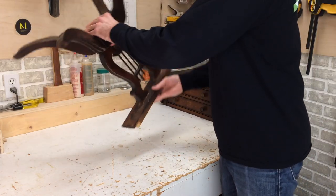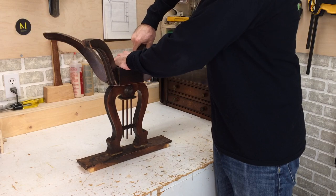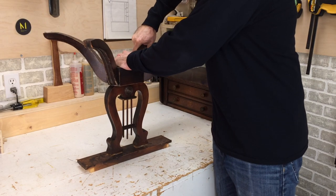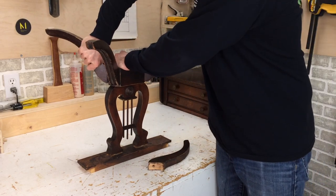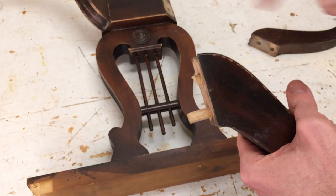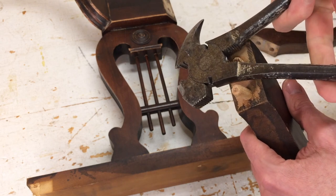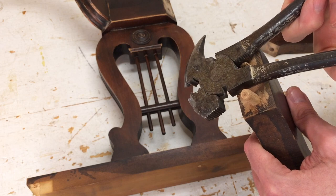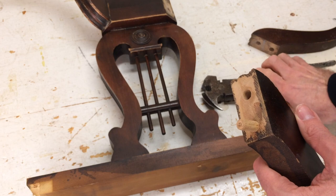I start by turning this over and seeing which legs I can pull off. Here I've got a broken dowel — I'll see if I can pull that out with pliers. Sometimes you have to drill these out. Okay, so that came out.